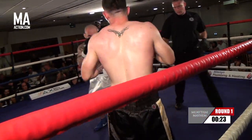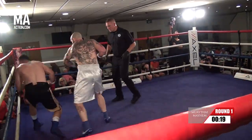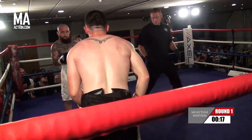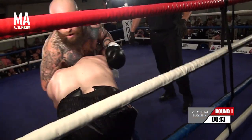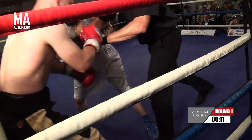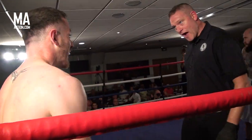Very relaxed so far. Shane showing good movement, good lateral movement, using the ring well. Looking to stand and trade with his opponent here.